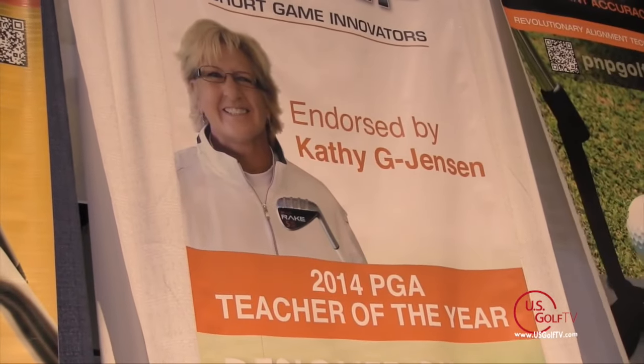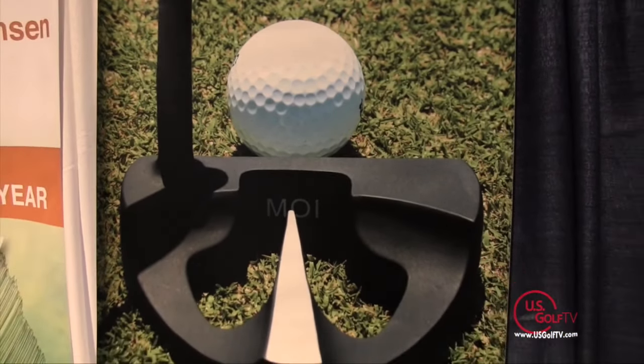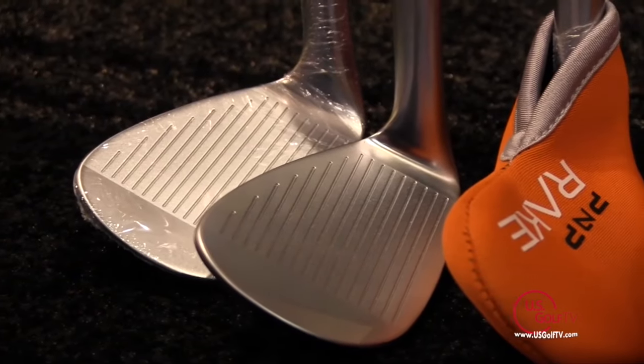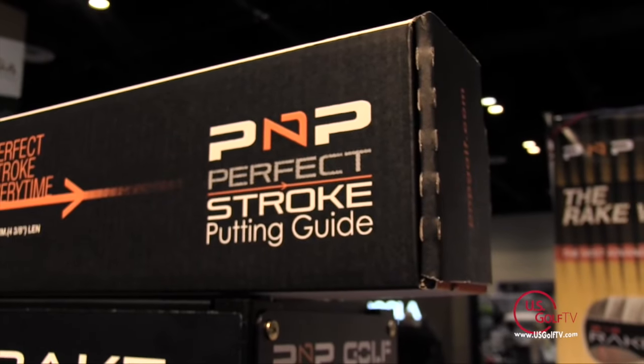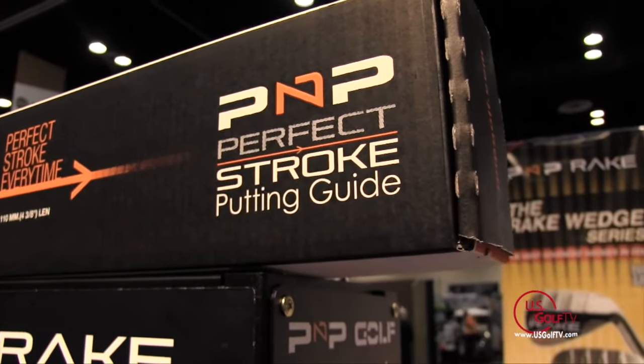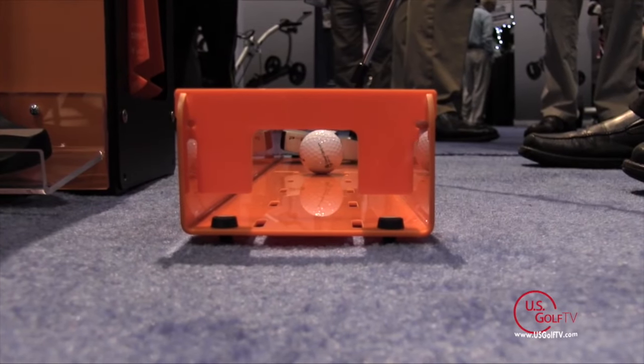We've really been fortunate to bring on Kathy Jensen, who's been nominated Teacher of the Year for 2014 — that's been a big boost. But what's really exciting about PNP Golf is the fact that we have a product that works. People who have purchased it are really excited, and we're growing our line. We've got a new putting track and putting aid that's out, also used as a party game and a way to introduce people to golf.